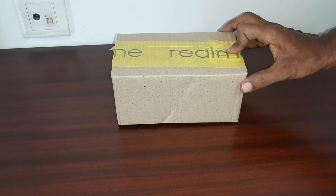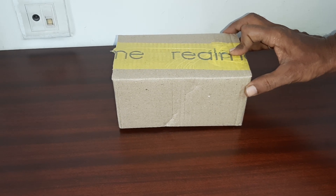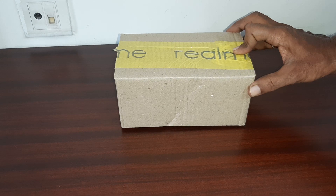So we purchased it yesterday and it has been delivered today — within 24 hours they have delivered it.